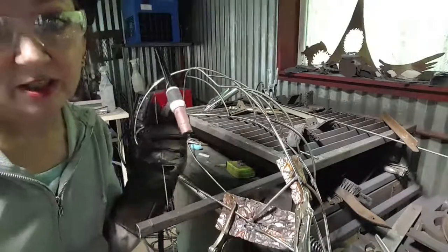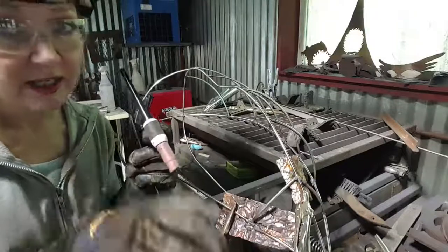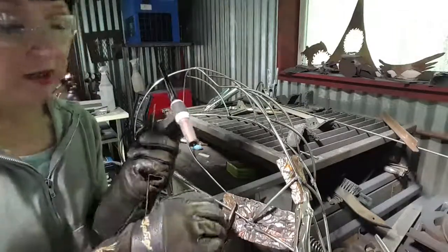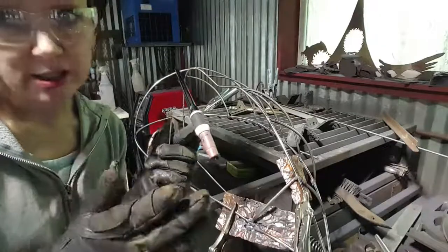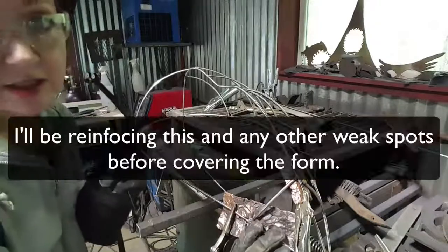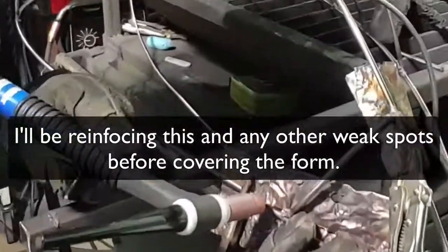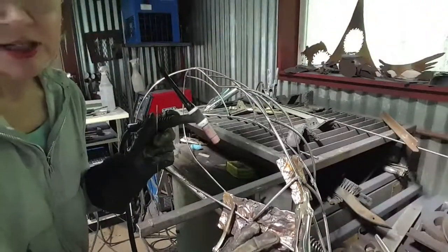You have to leave this thing here for a little while after you do the weld because there's still gases that come out of this little opening that protect the weld and make it come out stronger and nicer looking. Don't look at this little part over here that I burned earlier — just look at this nice piece I just did. Like that is pretty sweet.